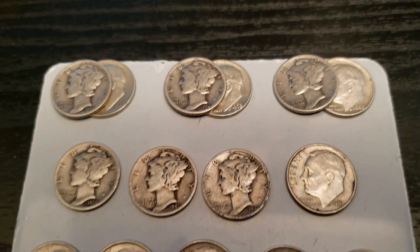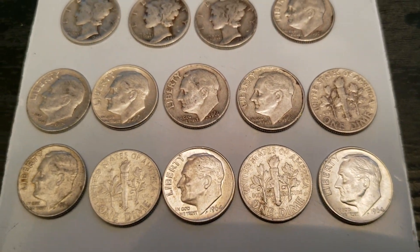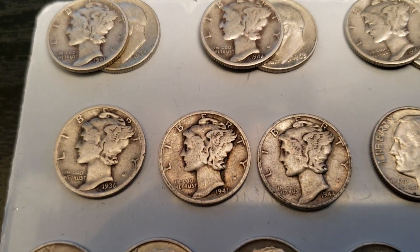Hello everyone, SouthsideStacker here. I also got some 90% silver dimes. Really nice — got some Mercs up here.